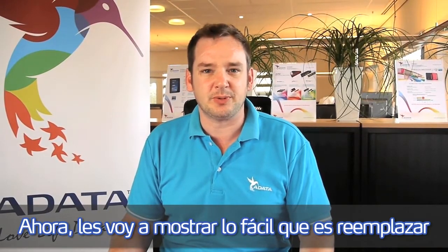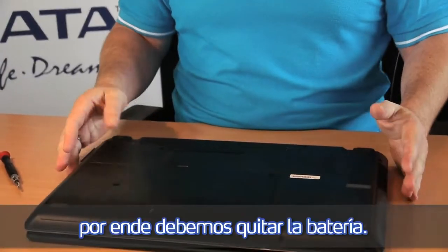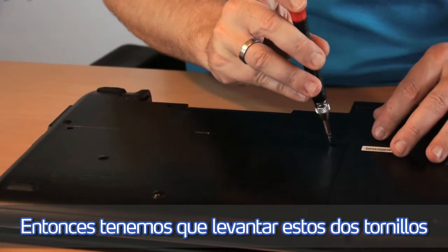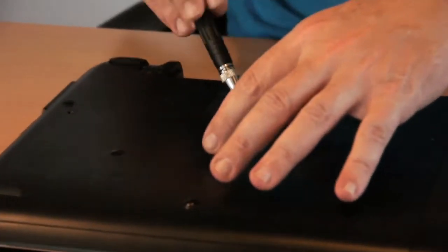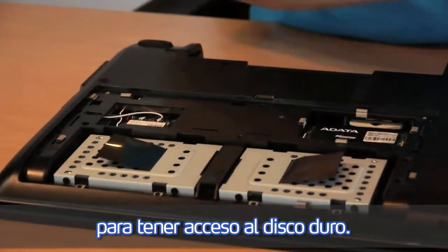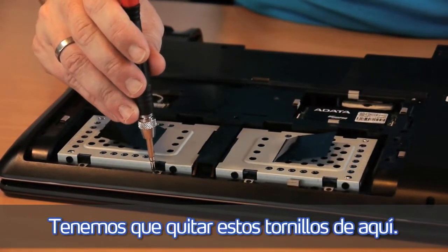Now I am going to show you how easy it is to replace the existing hard disk drive in your notebook with an ADATA SSD. First of all we have to make sure the notebook has no power anymore, so we have to take the battery out. Then we have to lift these two screws to get access to the hard disk drives. In this case the notebook has two hard disk drives — this is the first one and this is the second one. So we have to open these screws over here.